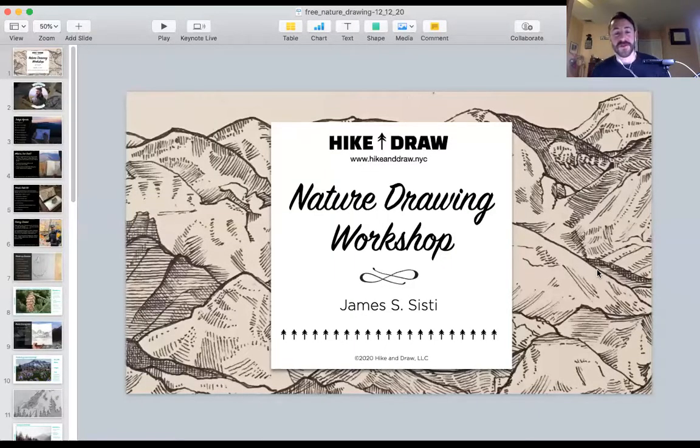Hello everybody and welcome to Nature Drawing. My name is James Siste. I'm a professional artist, wilderness guide, and nature drawing instructor. Today's class is going to be a good overview of what we do with Hike and Draw. We have a wonderful online drawing program that's been evolving over the past six months, and we do everything from beginner drawing to landscapes, botanical drawing, and more.